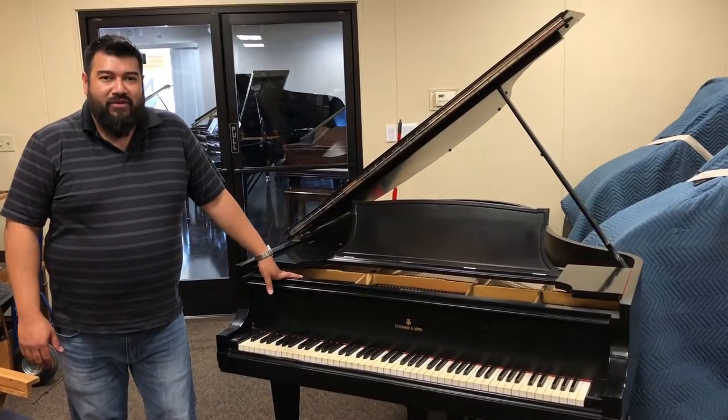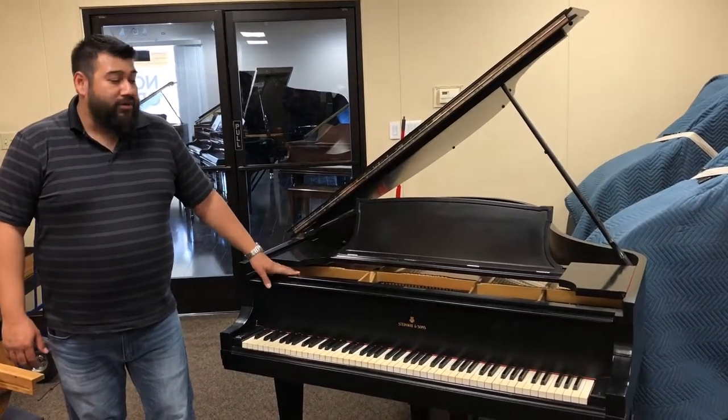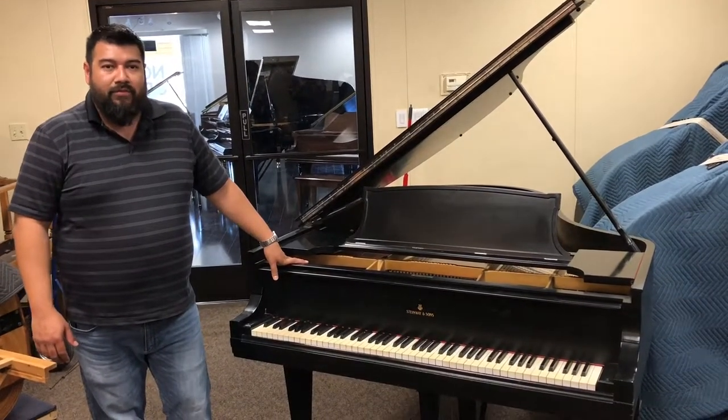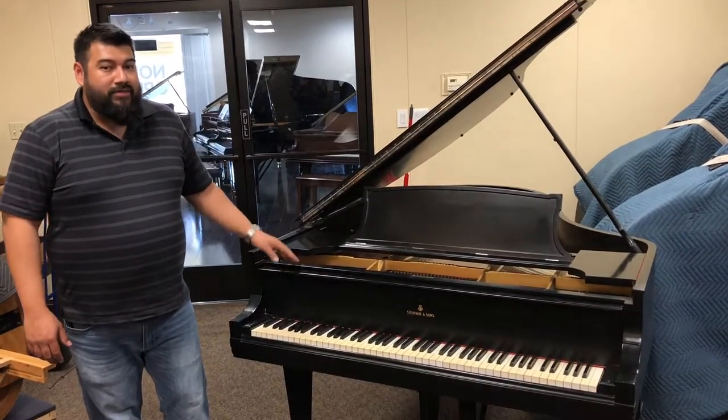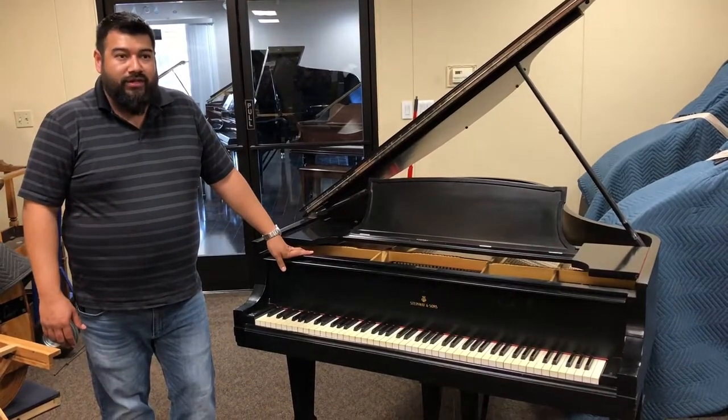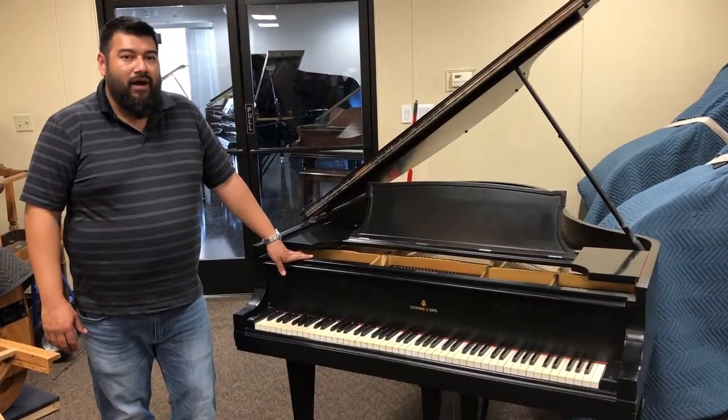Hi, I'm Nick Estrada over here at Fresno Piano Outlet. I just wanted to show you a quick video on one of the many things that we do when we get pre-owned pianos in. A lot of times when we get pianos in, they're either in storage or in a garage, or they've just been sitting there for a while.